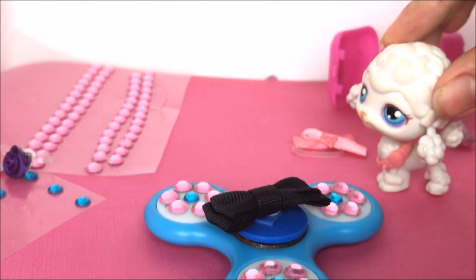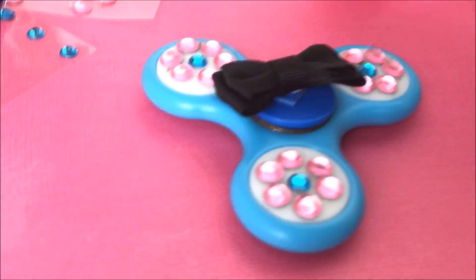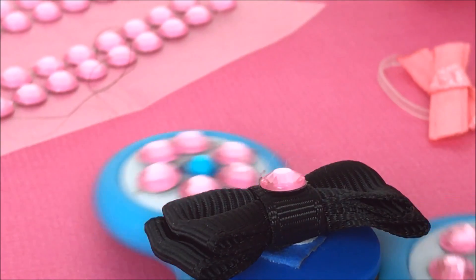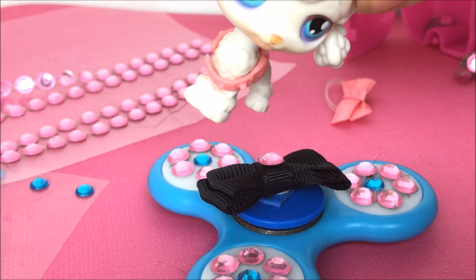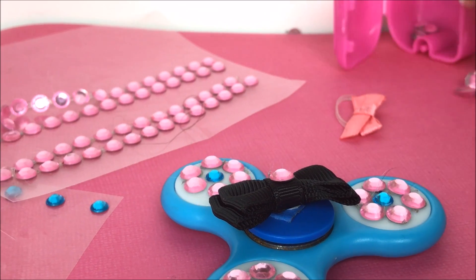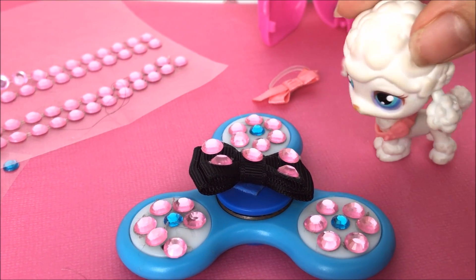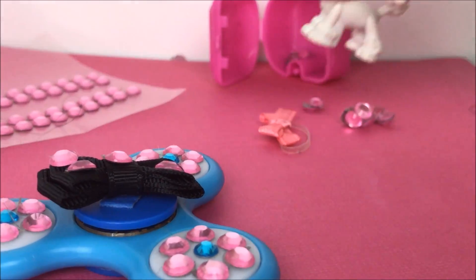I've decided there's not enough bedazzle on the bow, so I'm gonna take a rhinestone and put it right in the middle of the bow where the little connector part is — that looks really pretty. I'm also gonna put some pink ones on it, because I love me some pink. Last rhinestone right there — I am so impressed with the way this looks, I love it so much!